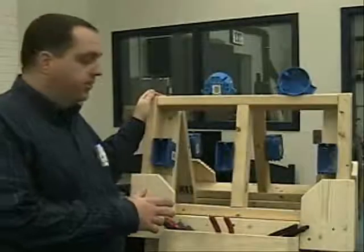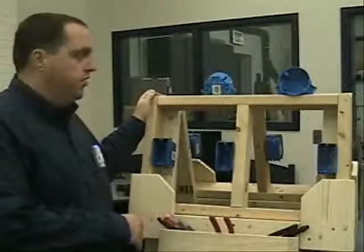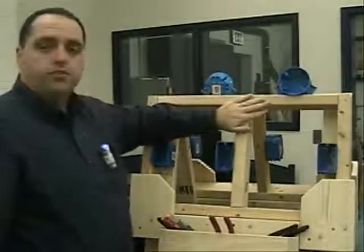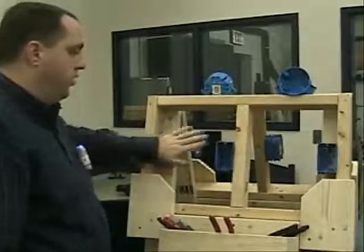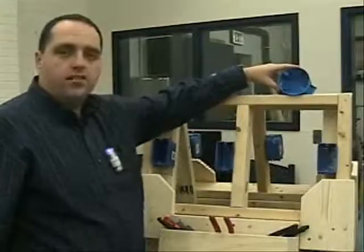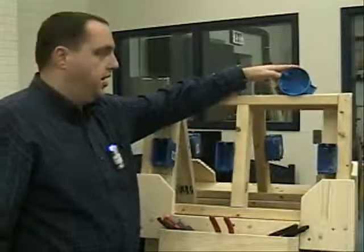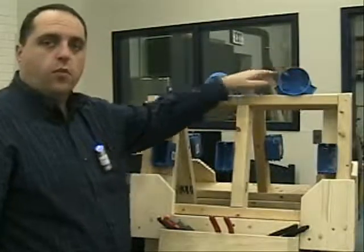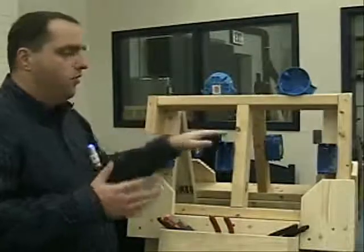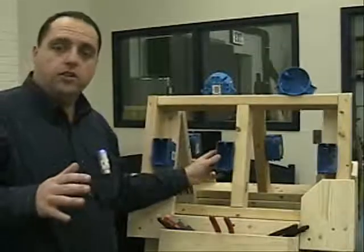This is the residential wiring trainer that we use here in the tech lab. You can see it has a couple of small mock-ups of some walls, including three electrical boxes and a ceiling box that is going to act as a ceiling light for us. What we're going to do in this part of the module is show you how residential wiring works, at least at a basic level.